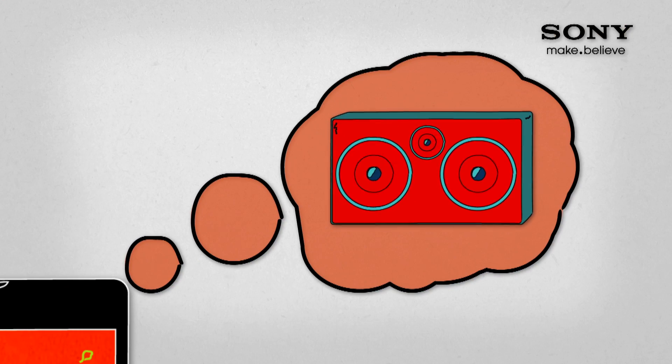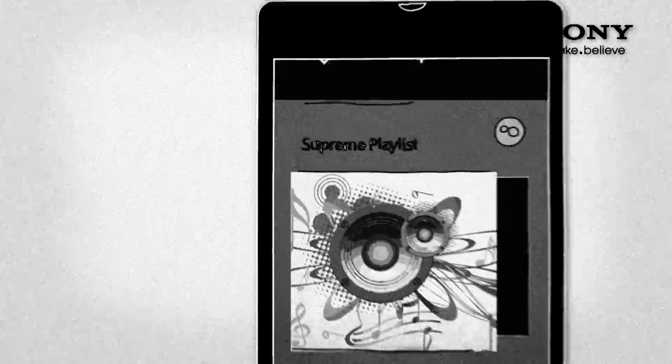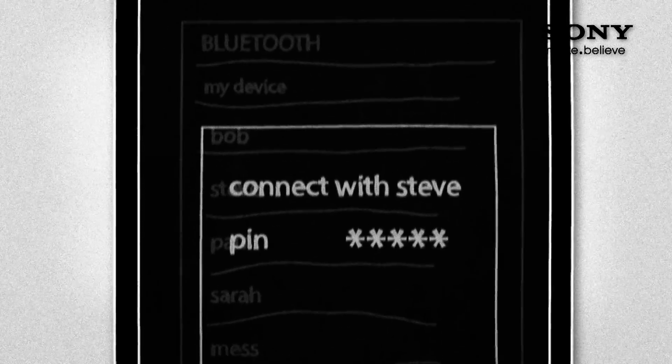What you need is a wireless set of speakers. In the old days, if you wanted to connect your phone to a wireless speaker, you had to pair them via Bluetooth. Which meant making sure it was turned on, finding the device name, opening your Bluetooth browser and finding your device in a list, choosing a pin. In other words, it was a pain.